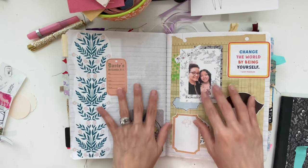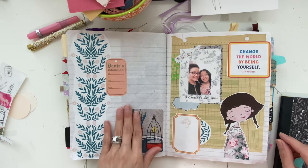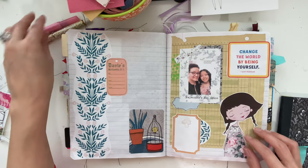I'm going to just start a brand new composition notebook and go from there. So this is ready, and then I'm going to start journaling in all these little spots, just kind of writing about my day.